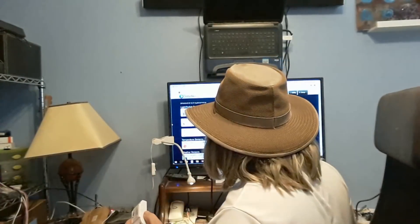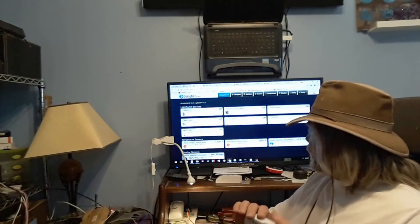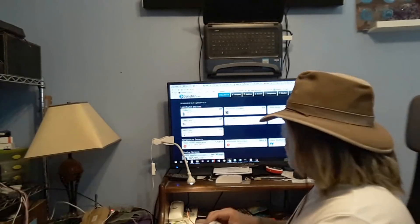I'm using one of these — the low or safe version voltage, as they call it — and I'm going to use it to monitor my voltage and amperage, both on consumption and production. Now, what I'm controlling in Domoticz right now is: the coffee pot, my wood stove circulator, one motion sensor, the heat pump, a table lamp, a light out at the goat barn, a night light, and some sensors — one on the water heater, and one on the wood stove temperature for the water coming out of that.